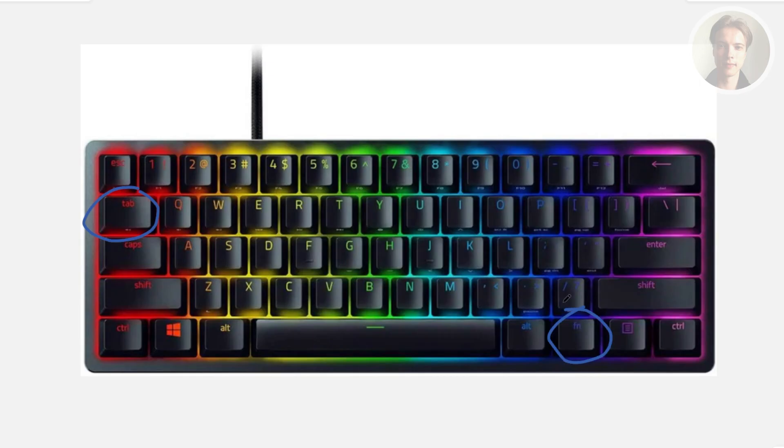First, you want to press the Fn and Tab key to enter actuation adjustment mode. This temporarily disables non-essential keys and lighting. Then press any key to begin testing its actuation height.